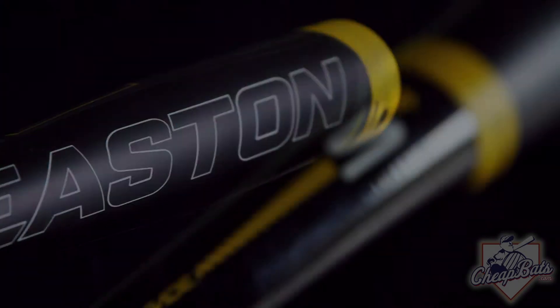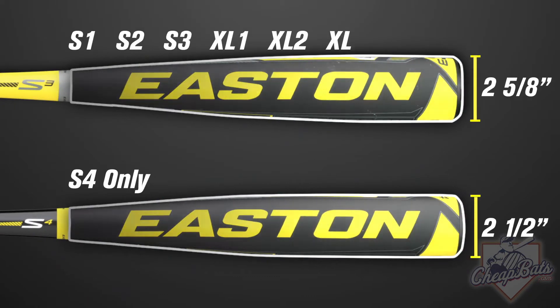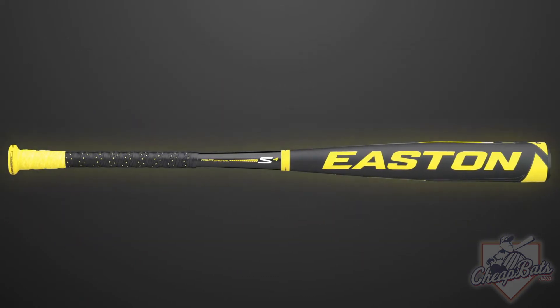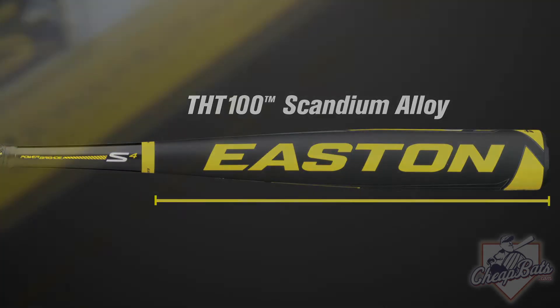The S4 Power Brigade is the fastest swinging aluminum BBCOR bat on the market. The S4 is the only 2.5 inch barrel bat in the Power Brigade, available in adult only. This is a one-piece bat with a streamlined barrel design. The S4 is made of Easton's exclusive alloy, built with extraordinary toughness for superior dent and crack resistance.